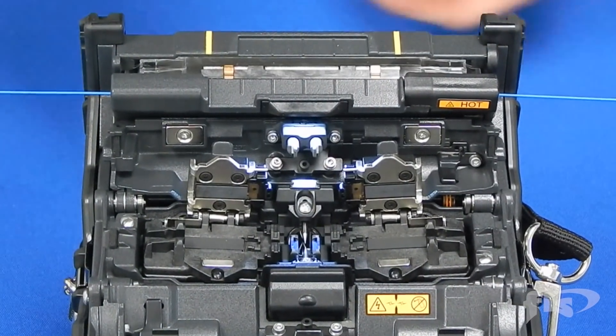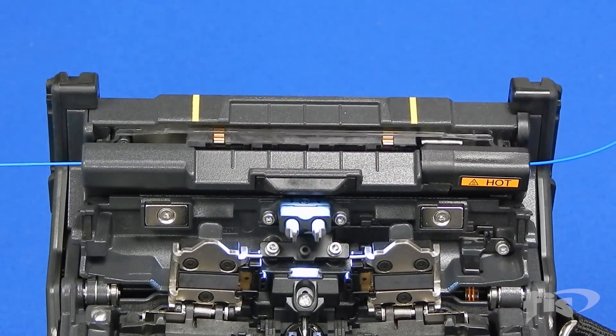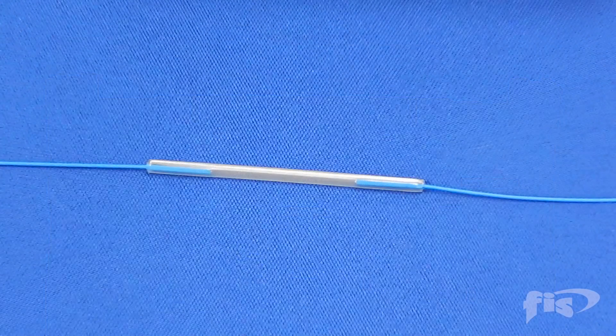The heating cycle will take about 30 to 40 seconds depending on the size sleeve you are using. Remove the splice and allow it to cool before handling. You have now completed a single fiber fusion splice.